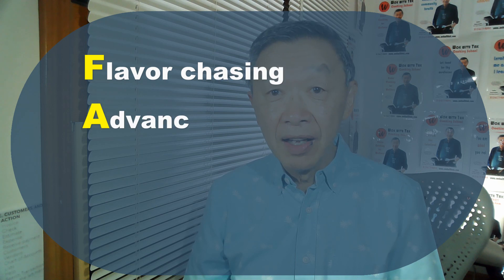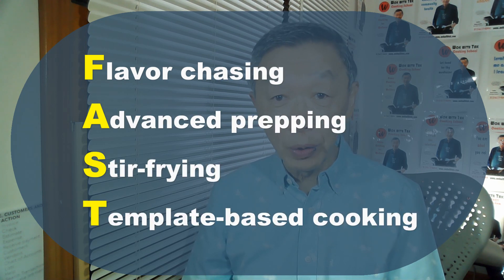Once you master how to achieve wok chi in your stir-fry, you will make your food taste amazing, particularly vegetables. You will entirely change how vegetables appeal to you compared to the past. My fast cooking system with its four attributes — flavor chasing, advanced prepping, stir-frying, and template-based cooking — has entirely changed the way I cook. But more than that, it also changes the way I live and how I look at food differently. I now look at food both from a health standpoint and an emotional standpoint. I find that I really have a relationship with food that is much more healthy and mutually beneficial, because I love the flavorful nature of my food. I've become more involved and more concerned about how food is grown and how it affects the environment, creating a sense of wellness both personally and from a greater environmental standpoint.